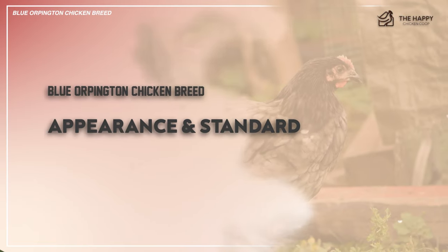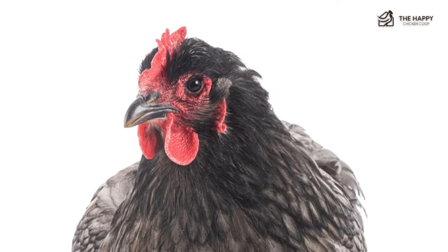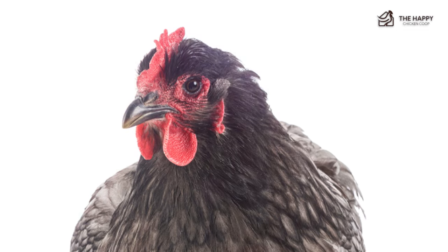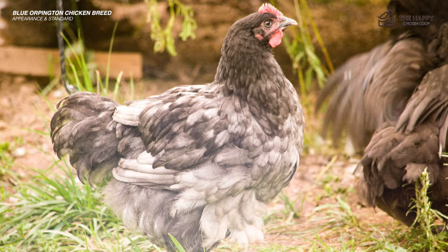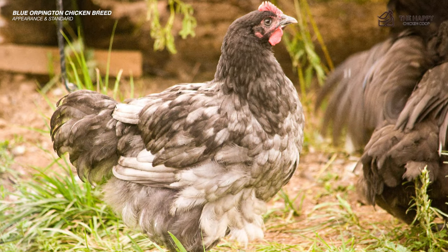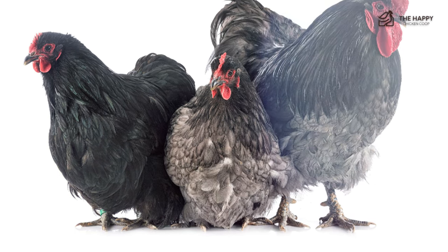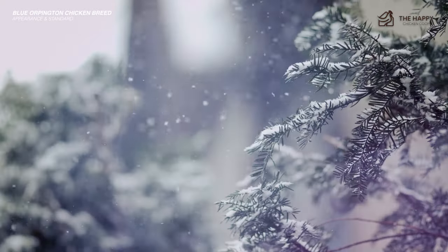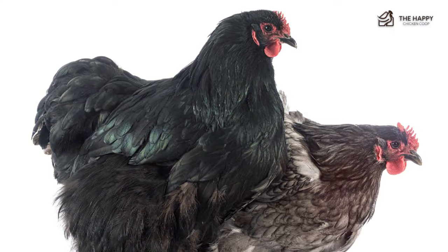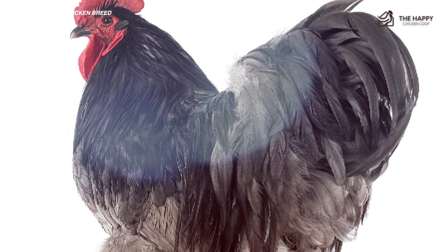Blue Orpington chicken is among the famous varieties of Orpingtons, as beautiful as its lavender and buff colored counterparts. This variety remained rare in every poultry industry up to this day. It appears to have a bluish gray color, sometimes slate blue with dark purple, and has thick and broad feathers that could cover its legs up to its feet. These feathers provide protection by keeping them warm in winter. They have short legs and compact heads that make them look heavy and short, making them unable to fly.